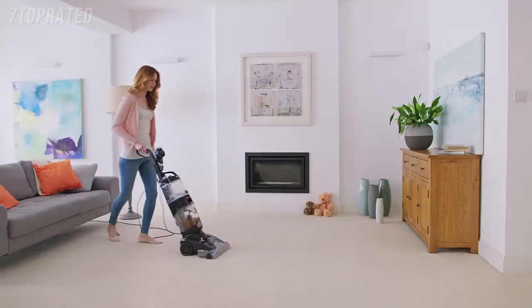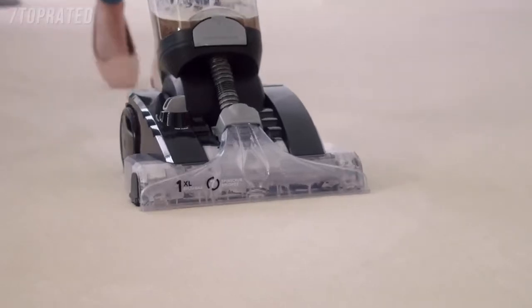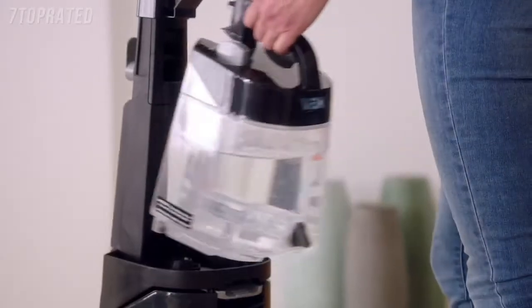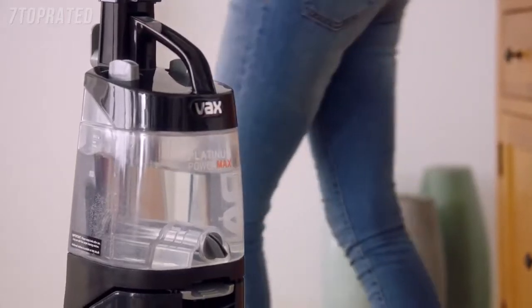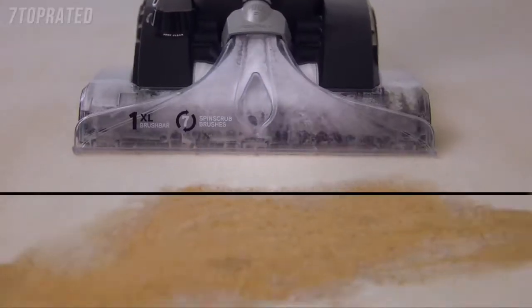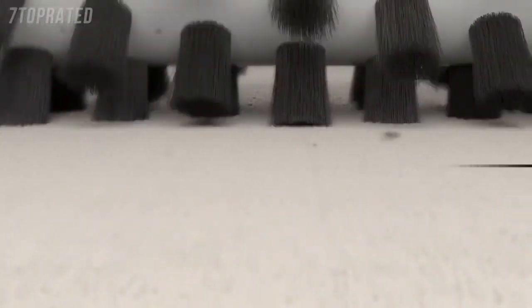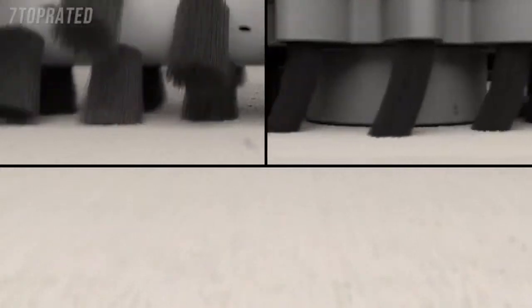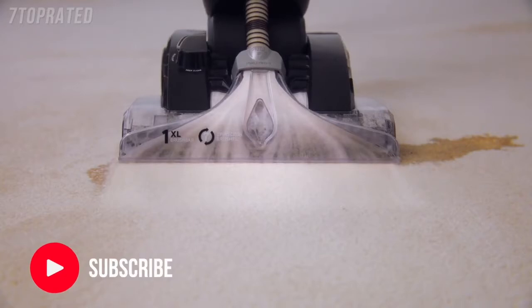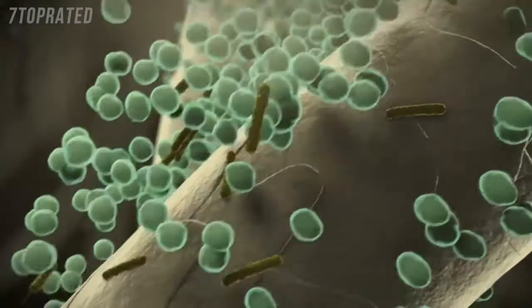The Vax Platinum is our best ever carpet washer, cleaning five times better than a high-performance vacuum cleaner. Fill the tank with water and add Vax Cleaning Solution, then Automix does the rest. The mix is pumped into the carpet as our brush bar and patented spin scrub technology agitate the fibres. Then up to 93% of bacteria is sucked away.